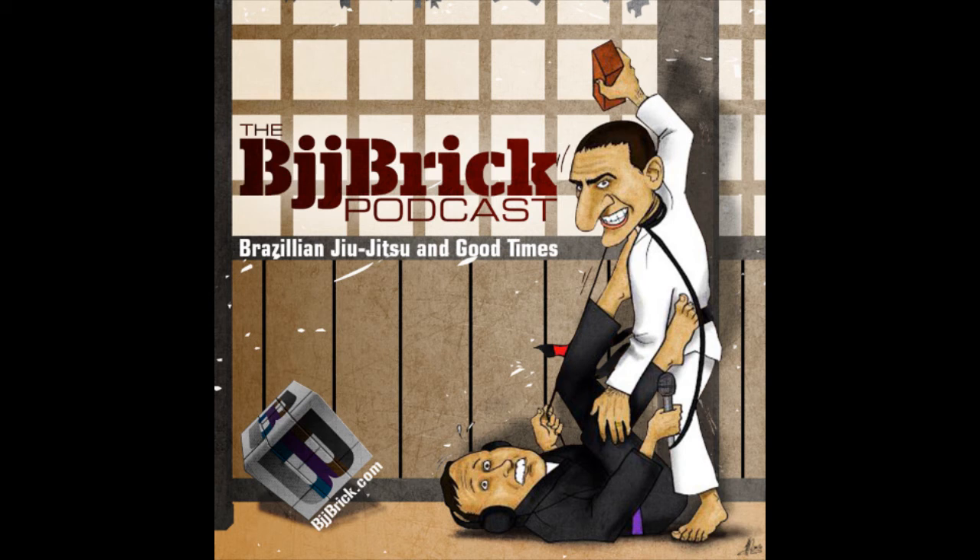Welcome back to the BJJ Brick Podcast. I'm Byron, here with Gary, as usual. We've got a great episode — an interview with Matt Thornton. We've got a legend on today. We talk about a lot of his stuff, fundamentals in jiu-jitsu, aliveness, and how to use that to train.